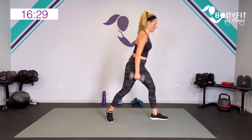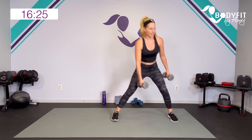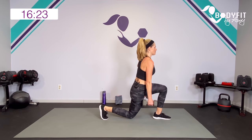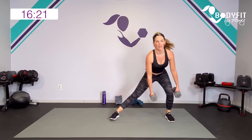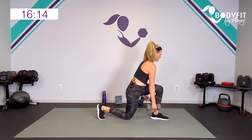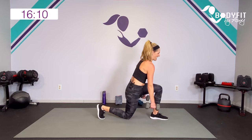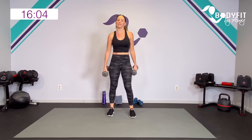Side lunge, pick them up, drop it low, pick them up. Dumbbells can stay right by your side. Try to keep good posture — we're not letting it pull us forward. Two minutes down, two to go. How's that heart rate? Hopefully it's pumping — you're feeling that cardio too.